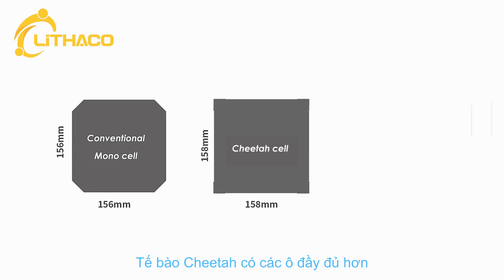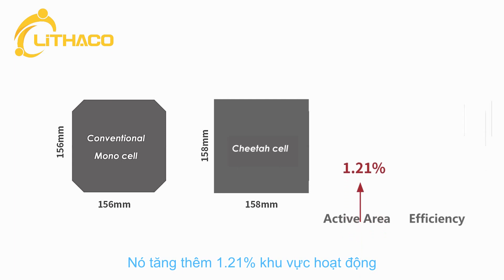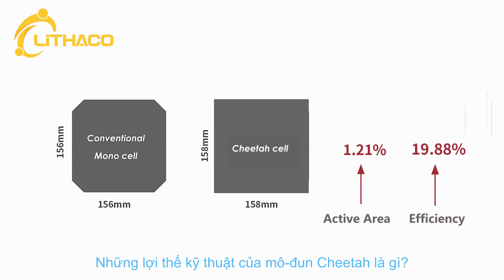The Cheetah cell has a full square shape, eliminating the blank areas of the conventional mono-PERC module, with a 1.21% active area increase and conversion efficiency up to 19.88%.